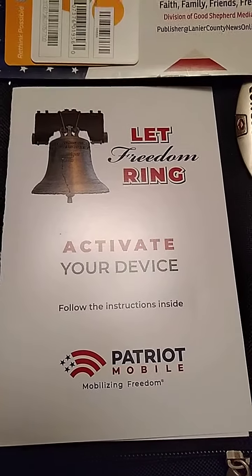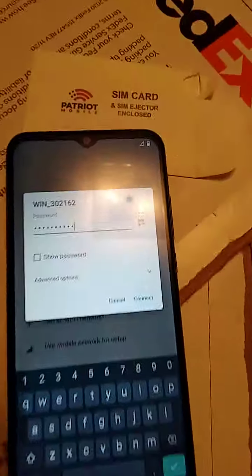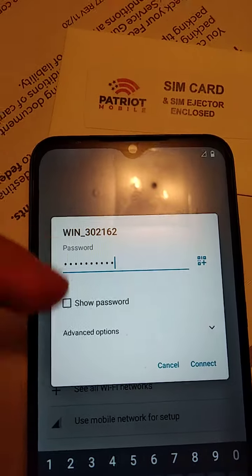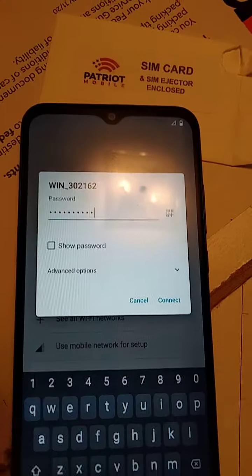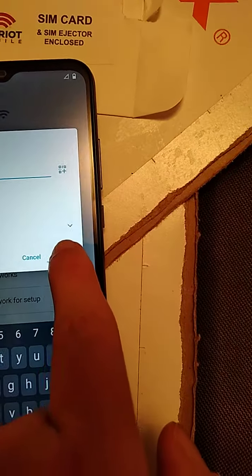Alright, this is part — I don't know — 5, I suppose. Now that I've got the password in — because you can't not see the password, my secret — I'm going to go over here and push this button that says connect, and see what happens.